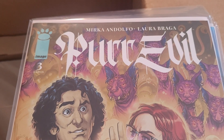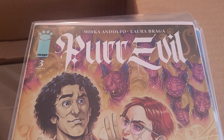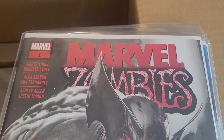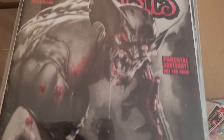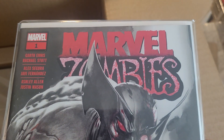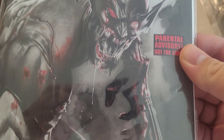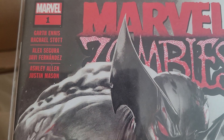Per Evil by Mirka Andolfo and Laura Braga — hope I'm pronouncing that right — this is issue 3 of 6. Marvel Zombies issue 1 of Black, White, and Blood. This is the first issue of Marvel's latest anthology series. They've done a series of Black, White, and Blood miniseries, and Marvel Zombies is the latest to undergo this treatment. Garth Ennis on this first issue.